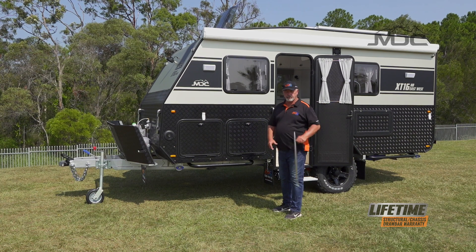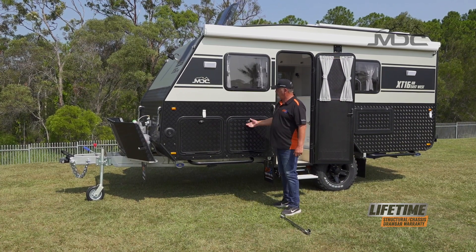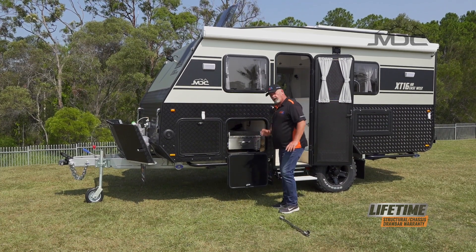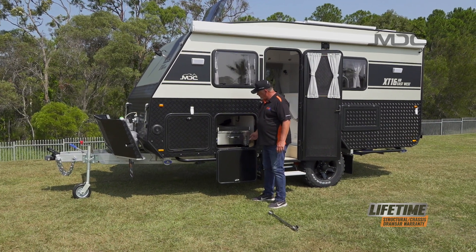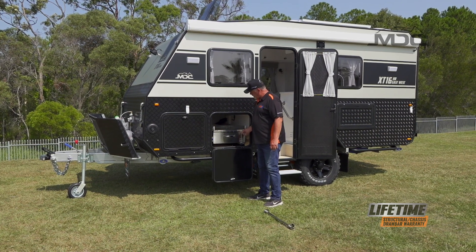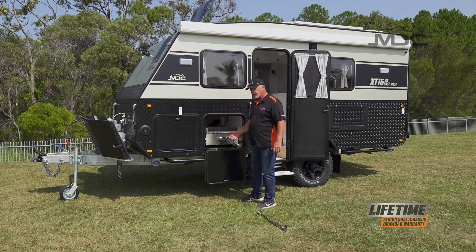Setting up the kitchen, you'll need to retrieve the kitchen support leg - grab that out of the storage boot, then open up the hatch. On the front of the kitchen there is a pad bolt. To undo the pad bolt, turn it to that position with the black knob forward, lift it, then turn it 90 degrees and the little pin there will hold it up out of the way so it can't catch when you open or close it.